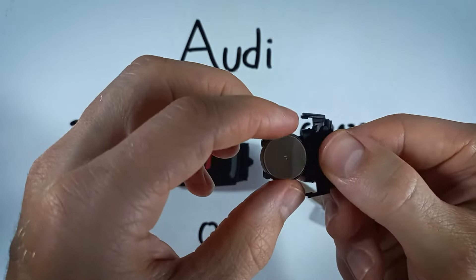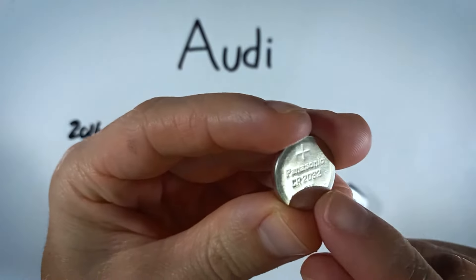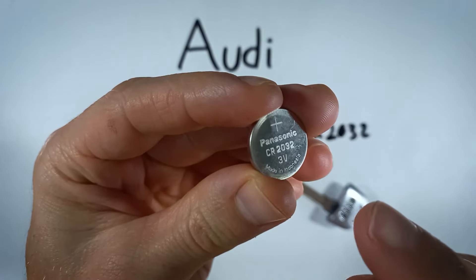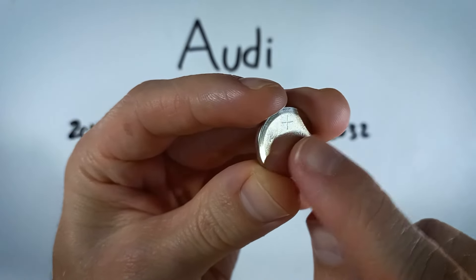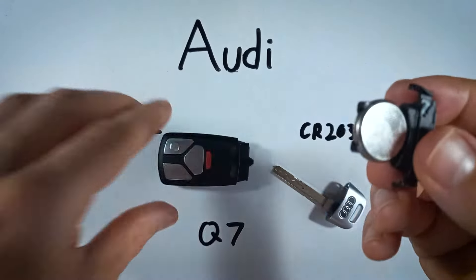There is our battery. You can just remove it — it'll come right out — and grab your new 2032 battery. When you're ready to put it in, make sure that the positive side that has the plus sign on it is facing down, and that will just set right in there, positive side down.